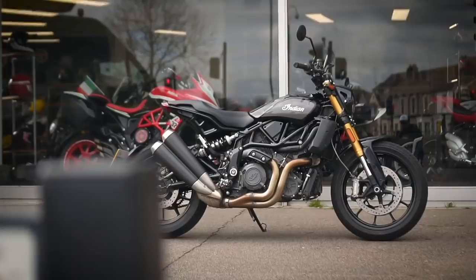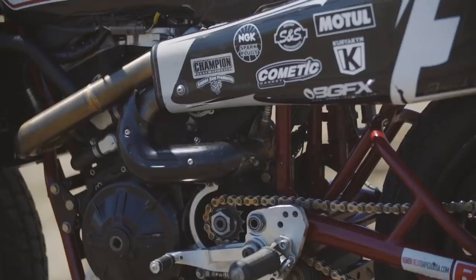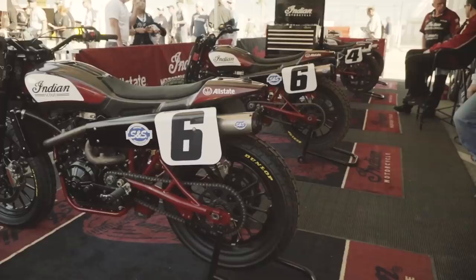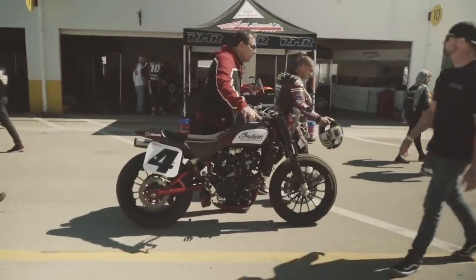Here's a bit of background about the FTR 1200 first in case you're not already familiar. It takes a great deal of its inspiration from Indian's FTR 750 race bike, which has been prolific in American flat track racing with three grand national titles in a row.